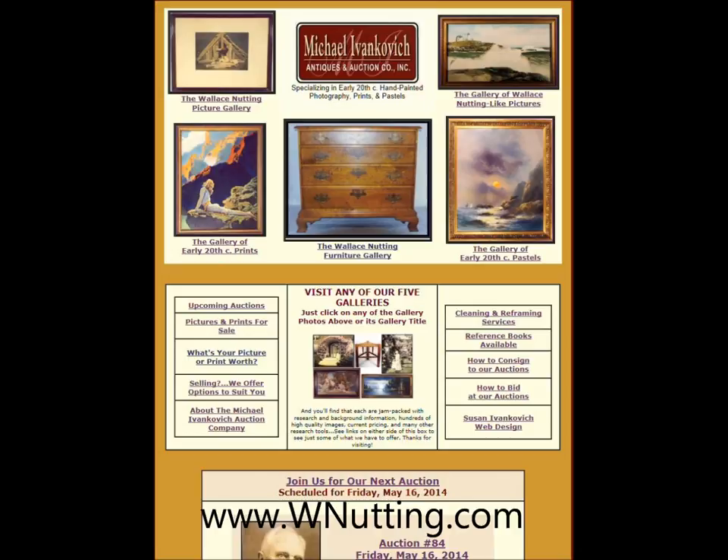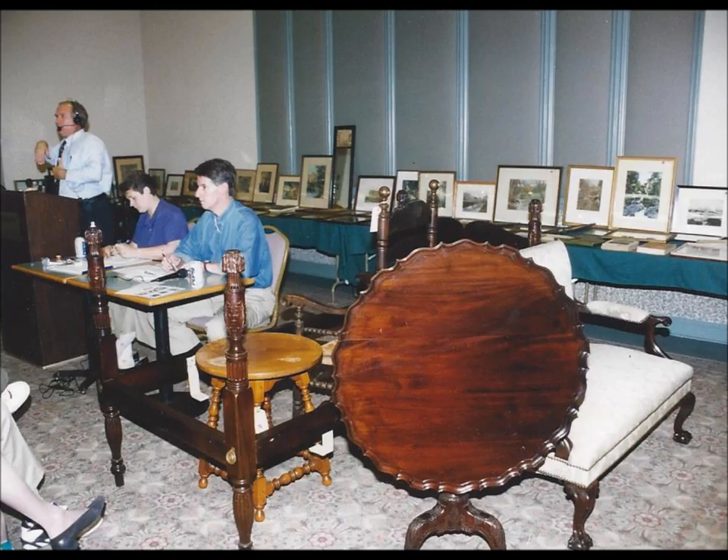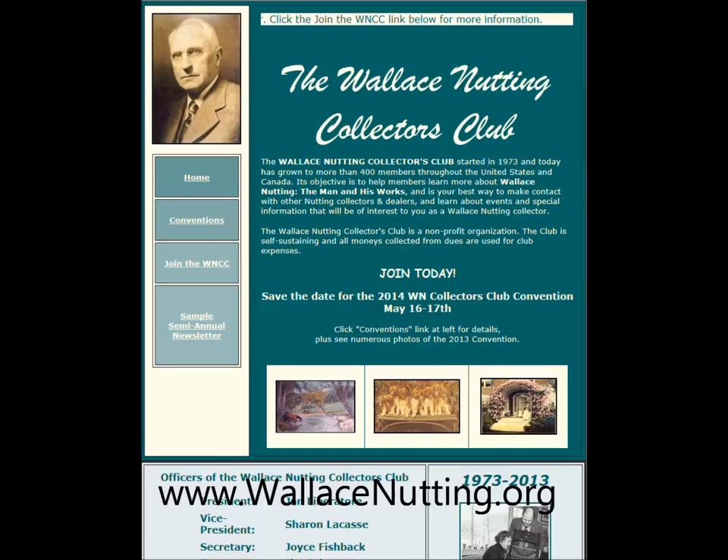Thank you for watching this video, and we hope that you'll watch our other Wallace Nutting videos on YouTube as well. If you're seeking additional information on Wallace Nutting, we invite you to visit our website at www.wnutting.com. If you're seeking the value on any of your Wallace Nutting items, we encourage you to visit our website and click on the link that says, 'What's your picture or print worth?' If you're selling Wallace Nutting pictures or furniture, we're always interested in acquiring quality items, or you may want to consign them to one of our upcoming Wallace Nutting auctions. And if you really like Wallace Nutting, you should consider joining the Wallace Nutting Collectors Club at www.wallacenutting.org.